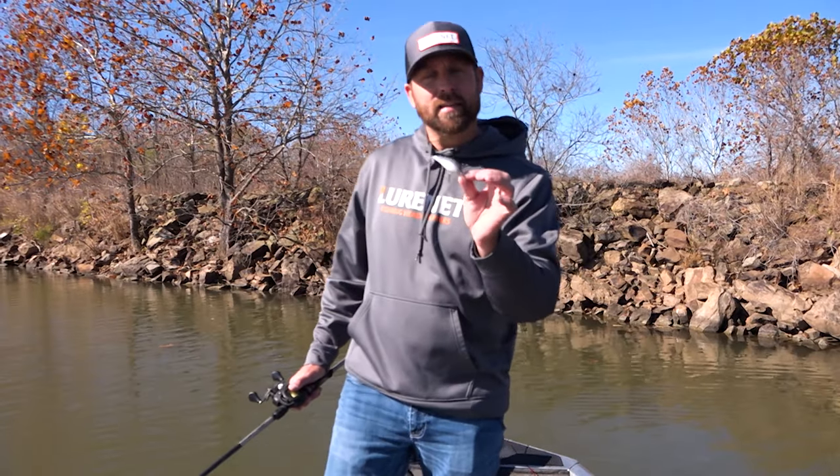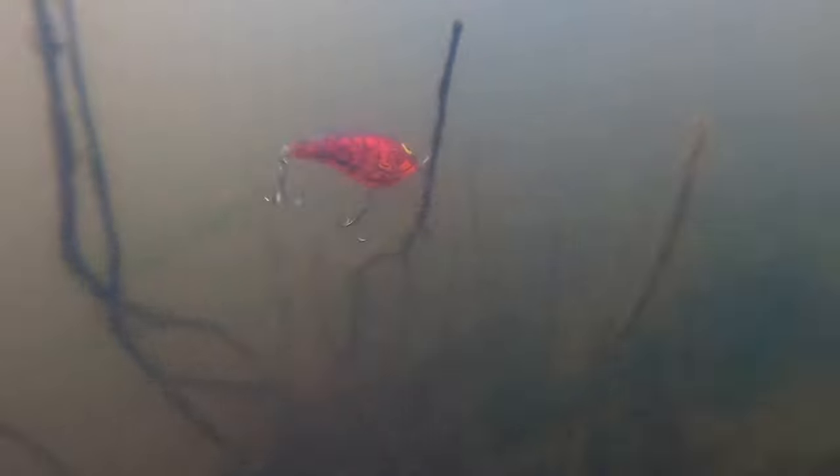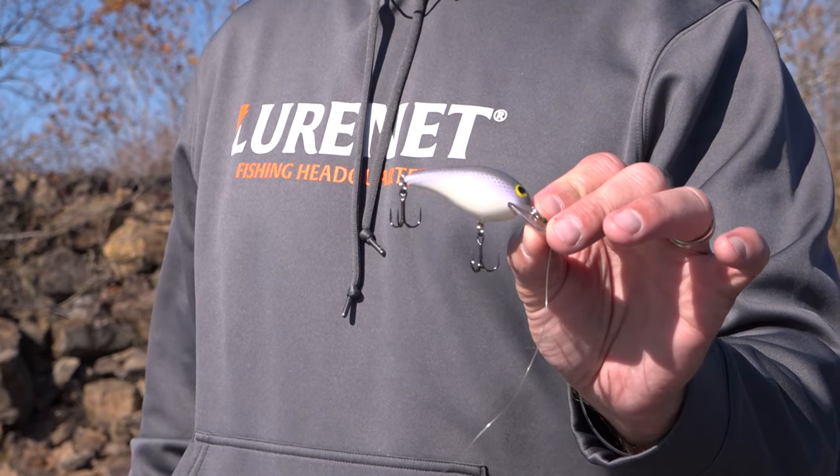Let's break it down real quick for you. The Norman Speed-In Junior — what makes this bait a great cold water crankbait? Tight action, the size, the subtle roll, but what's even better is the Butyret. It's a Butyret plastic crankbait. Gives you a dull distinct sound — totally different than what's out there on the market right now.